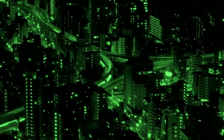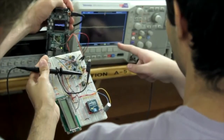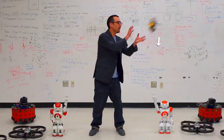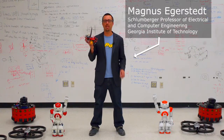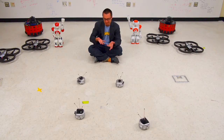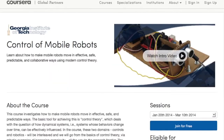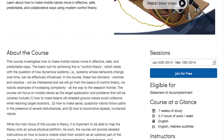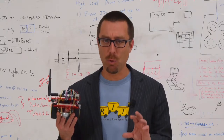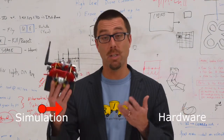To make engineering education reach its full potential and come alive, there is really no substitute for getting your hands dirty and actually applying the theories. Here at Georgia Tech we've partnered with Texas Instruments and MathWorks to develop a simulation package and an inexpensive open-source robotics platform that accompanies our massive open online course on control of mobile robots, available through Coursera, and we've effectively closed the gap between theory and practice as well as simulation and hardware.